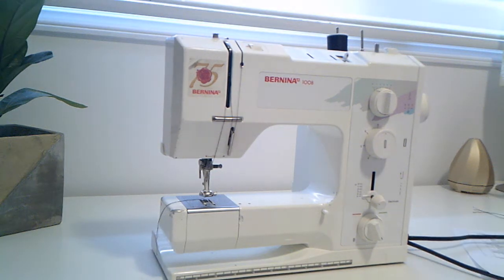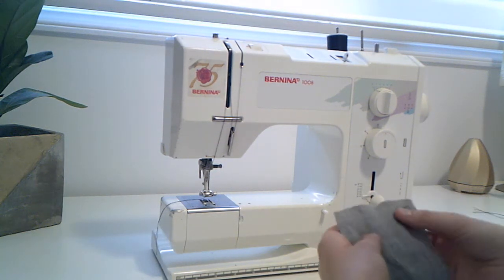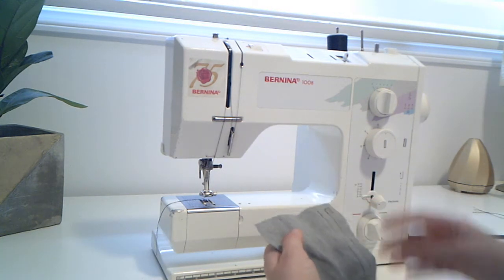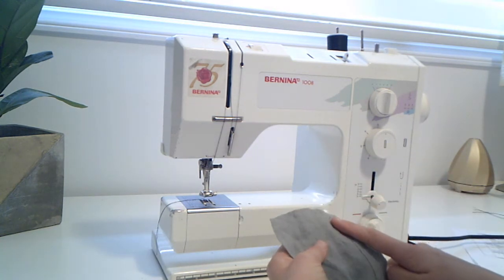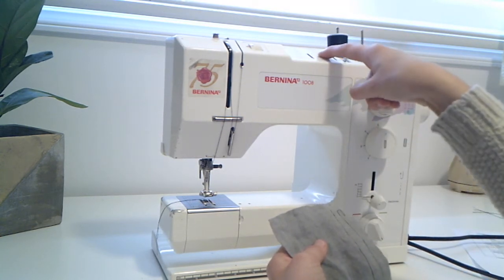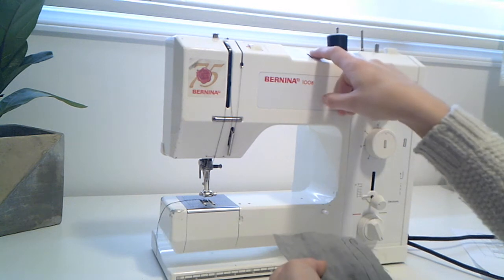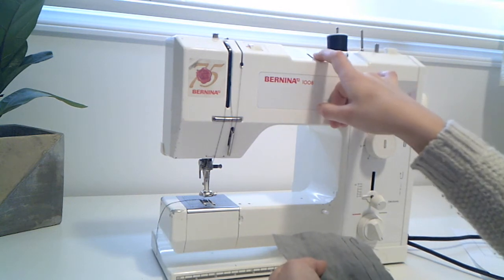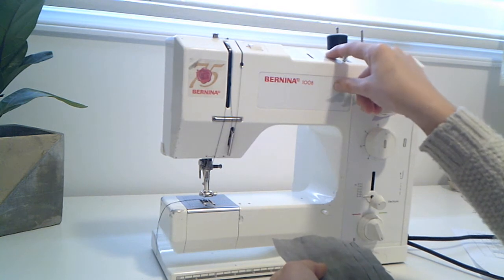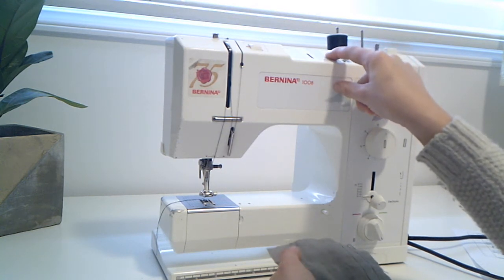In order to turn it to a zigzag stitch, we have to do a couple of different things to the machine. The first thing is to look up here at the very bottom of the chart on the green side. You can see it says for the stitch on the very far right it says one and two — two is our zigzag that we're working on.